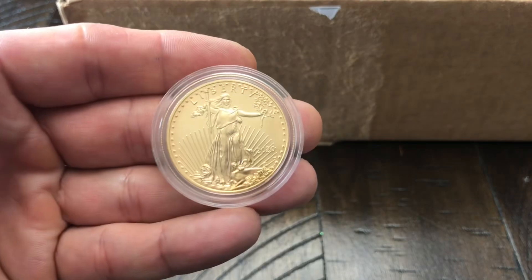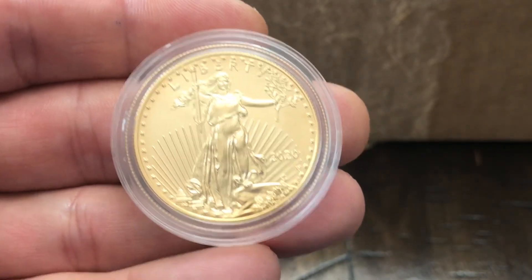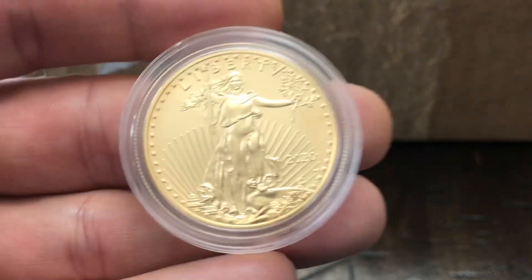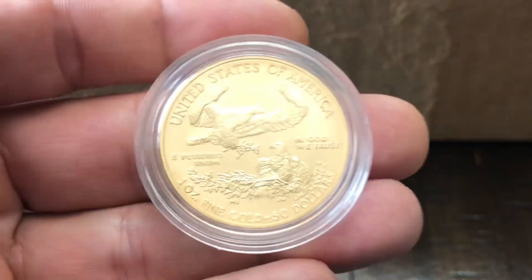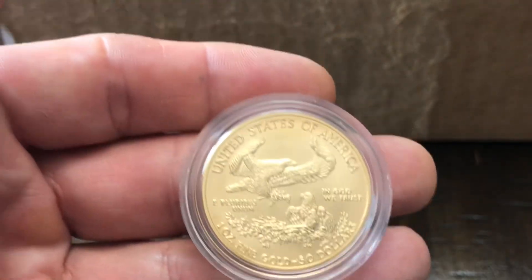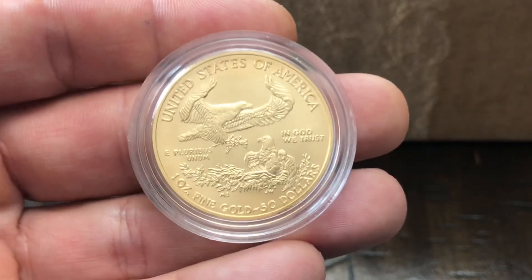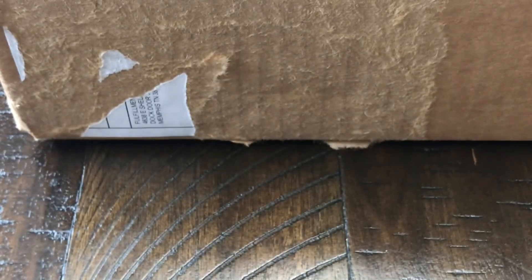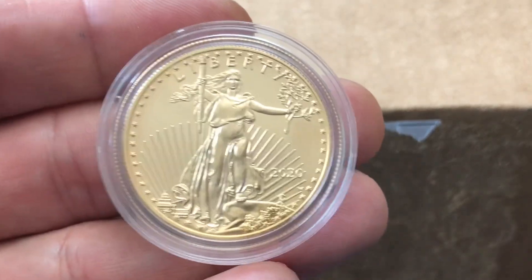The last collectible gold coin I purchased from the United States Mint was this 2020 uncirculated or burnished American Gold Eagle. This was the last Gold Eagle with the reverse of the family of eagles — the Type 1 design, or the old reverse design — and this was the last of the uncirculated with that reverse design. I believe this coin at the time was right around $2,500, but this one had a much higher premium — just over $2,800.